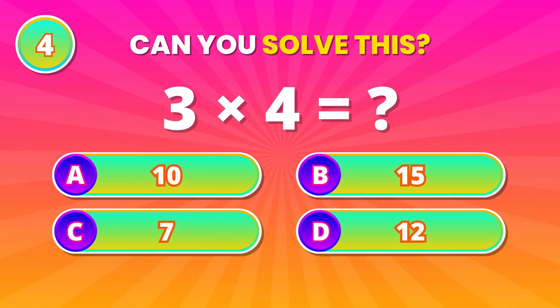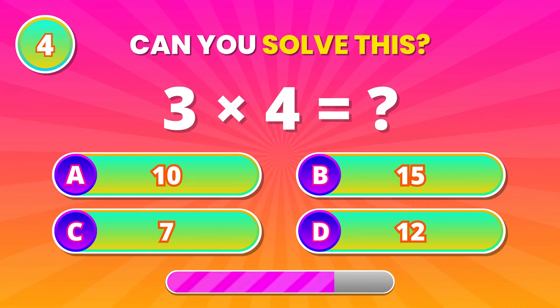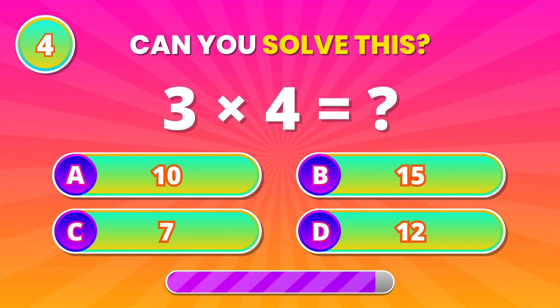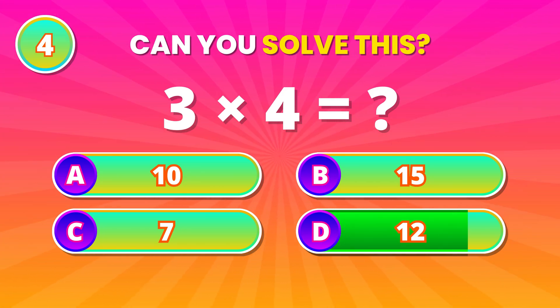Time for multiplication power. What do you get from 3 times 4? 12! Excellent work!